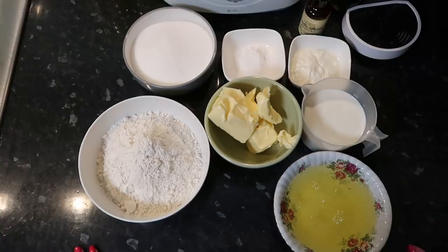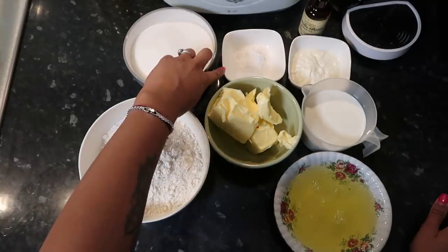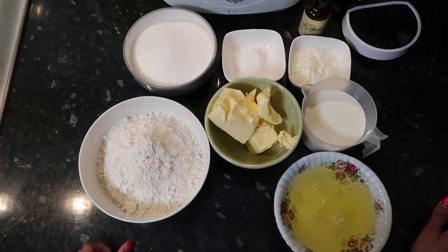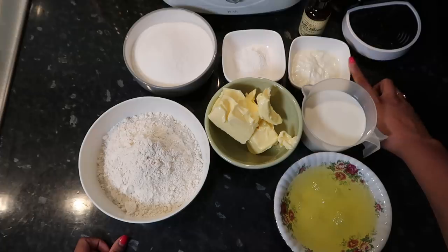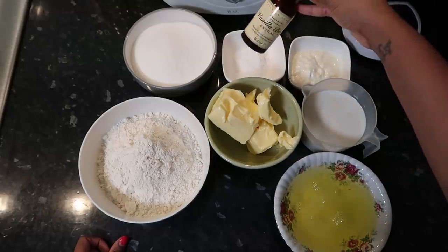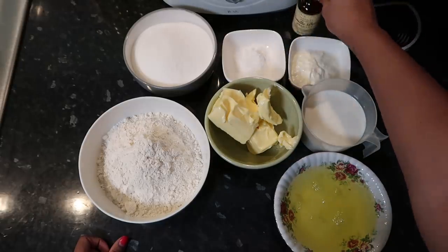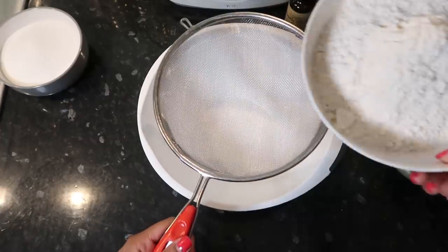I've got some self-raising flour, granulated sugar, baking powder, and salt, butter, eight egg whites, one and a half cups of milk, and plain yogurt. The recipe says to use sour cream but I literally cannot get sour cream right now, so this is what I had. And then some vanilla extract.